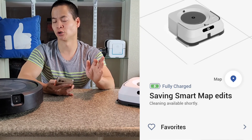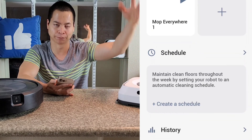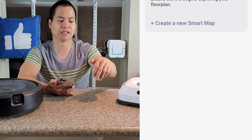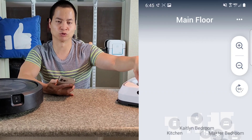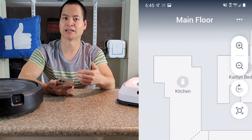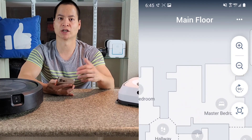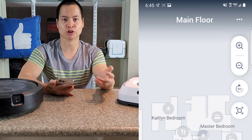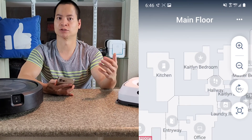Here's the caveat — there's always a catch. I did try to go into the settings. I had this robot previously mapped on my upstairs and I wanted to see if I could do the basement. Unfortunately, it would not allow me to do that. I had to factory reset the robot. iRobot did state in their email that it's designed for someone who just got a new robot and wanted to transfer the map over. You could reset the robot, start it fresh, and that process will work.